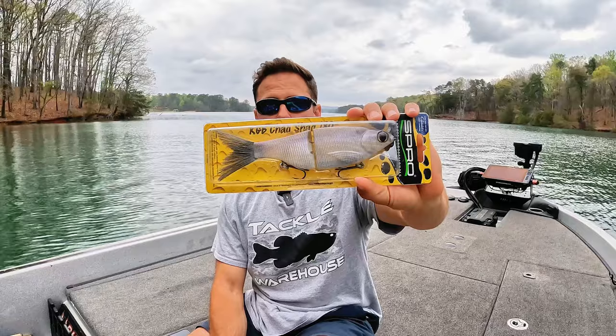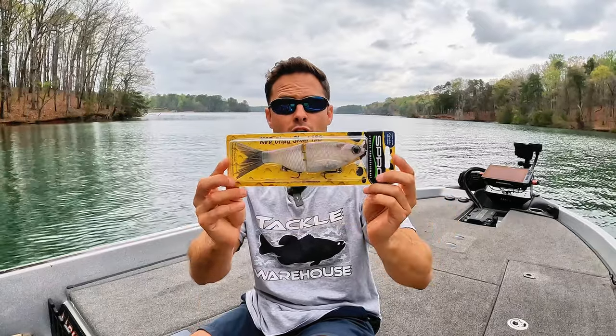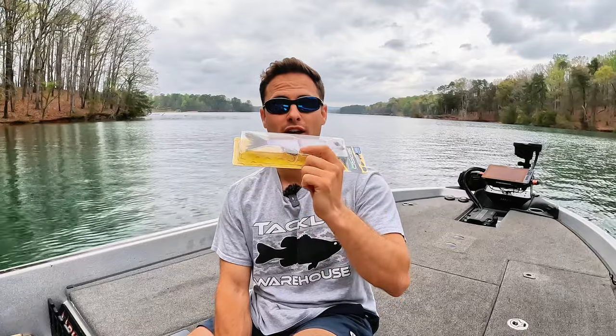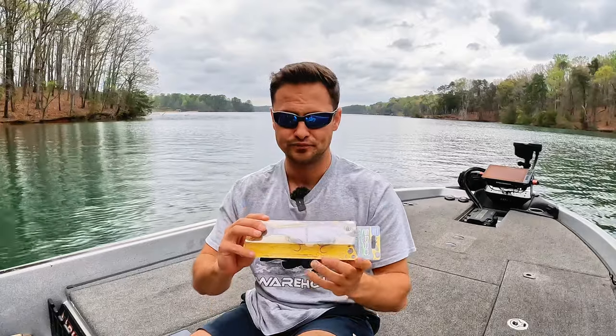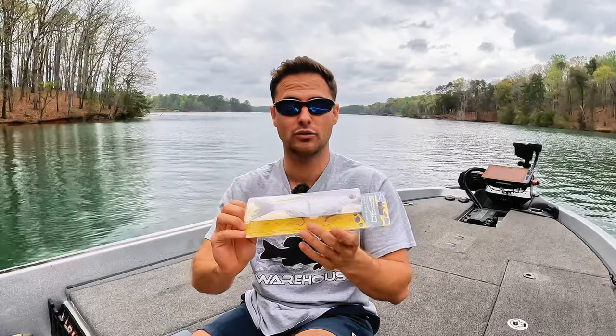Big reveal — the Spro KGB Shad. Hands down the best glide bait or big swim bait, however you want to classify it, for the money. No questions asked. It's a little expensive — I believe it's around $55 to $65 wherever you get them with tax and everything included. But hands down, I know it's a little more expensive, like double or triple what the S-Waver is. But for the money, wow, I was thoroughly impressed. This bait does everything that I wanted. It has a Gizzard Shad profile. It comes with fantastic Spro split rings and Gamma Gatsu treble hooks. Right out of the package, this bait is just flat out ready to fish and ready to catch giant fish.